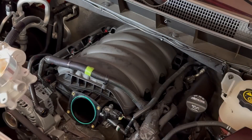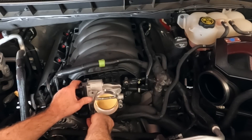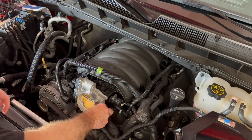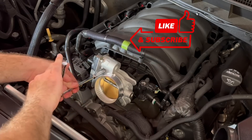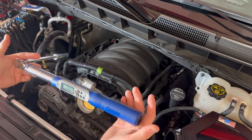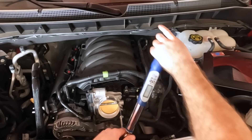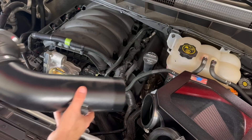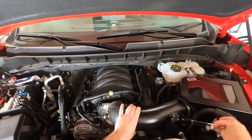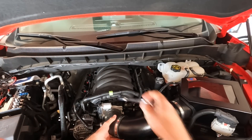Let's install the new throttle body. After searching all over the internet, it looks like these bolts are going to be 89 inch-pounds. So don't want to over-tighten it, don't want to under-tighten it. Now it's time to take this intake tube and put that back on. I'm going to line that back up and slide it back onto the new throttle body — make sure you get it all the way on there. Go ahead and tighten that up.